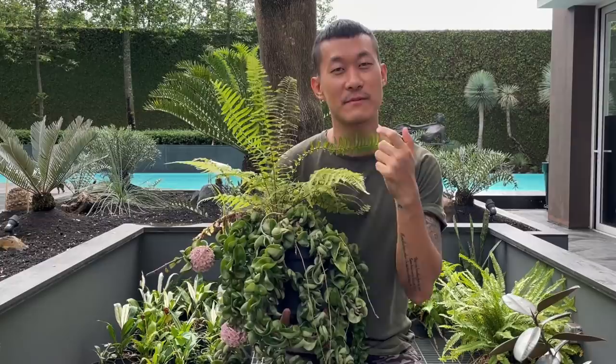In terms of watering, these plants are actually quite adaptive depending on how they are grown. I have some that I propagated myself that I water every day and they are actually doing really well.